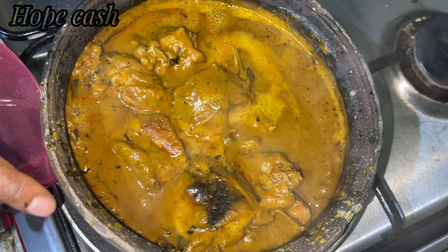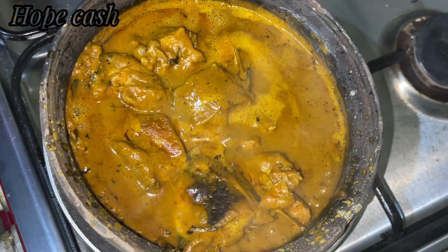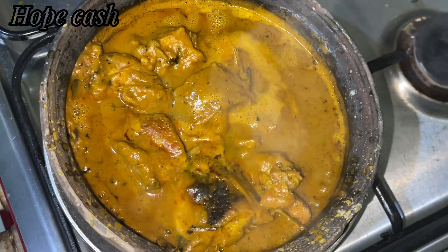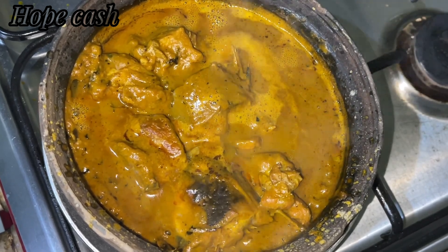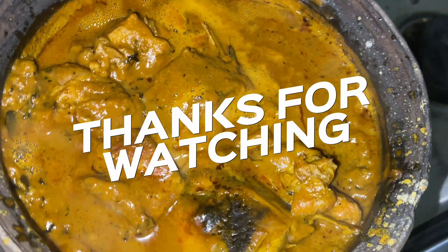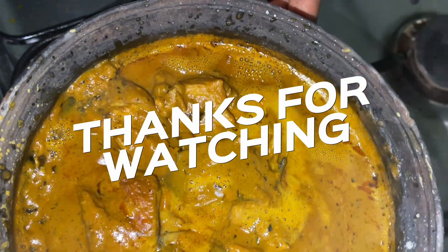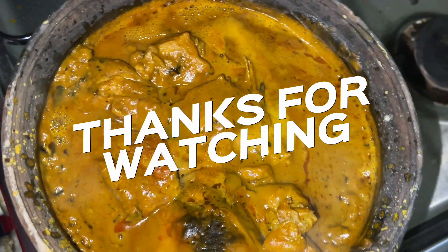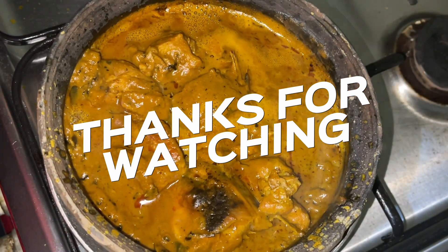That's all for the video. I hope I was able to help. Please don't forget to subscribe, give this video a thumbs up, and leave a beautiful comment down below. Till next time, stay blessed, God bless you, and don't forget that God loves you. See you all in my next video, bye-bye!